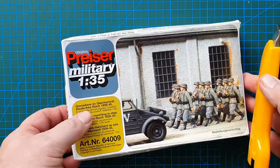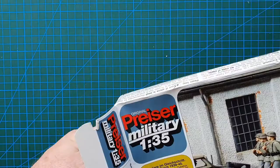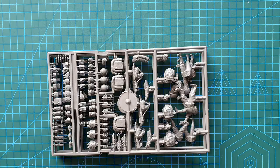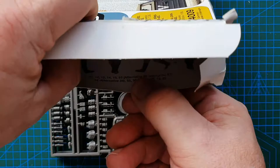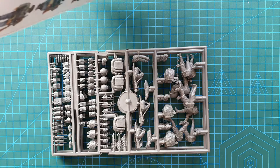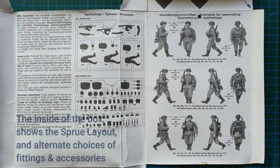Bear with me while I slice this open. Opening the box — no plastic bag interestingly. Inside there's an information sheet I can't fully open here, but it looks like the painting guide for the kit, and it does have all accessories in there too.